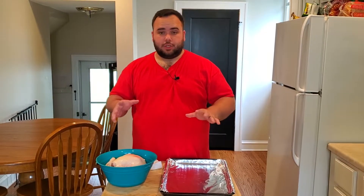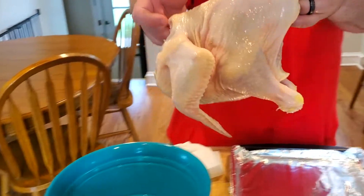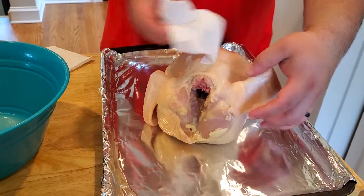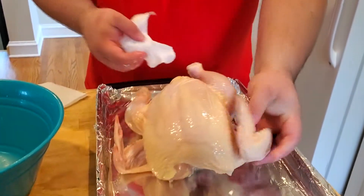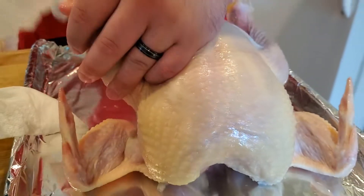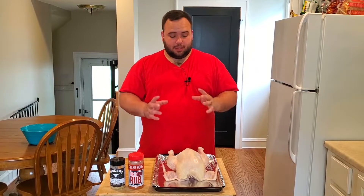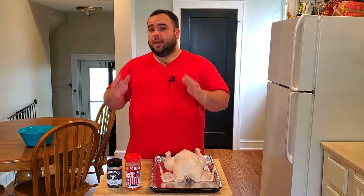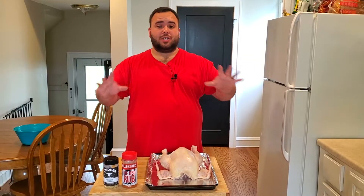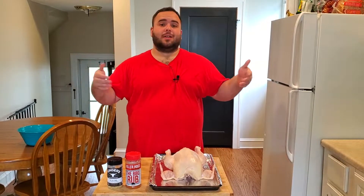Now that we have it rinsed and coated in lemon juice, we're going to transfer it onto this tray. Let it drain so all the water in the cavity gets out. Then take a sheet of paper towel and pat this dry — we don't want to remove all the moisture because the rub won't stick, but we don't want it sopping wet either. It's still a little shiny, which means the rub is going to stick just fine. Quick reminder: make sure you clean out your sink after rinsing chicken, since the water splashes around.